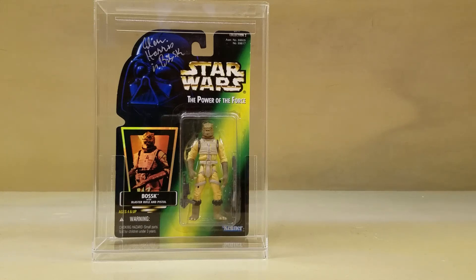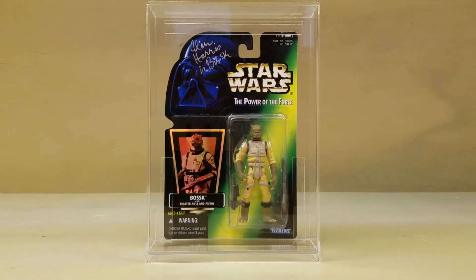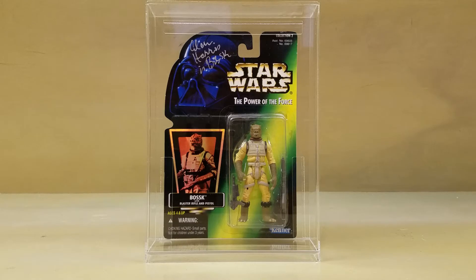What's up, YouTube? Apparently I don't know how to center my camera, so I'm going to move it right now. This is the Action Figure Grader, also known as John, and my unboxing video from yesterday got me thinking about my collection, and I found this one in a box that I totally forgot about. This is the 1996 Bossk Power of the Force 2 figure, and it is autographed by the actor that played Bossk in Empire Strikes Back, Alan Harris.